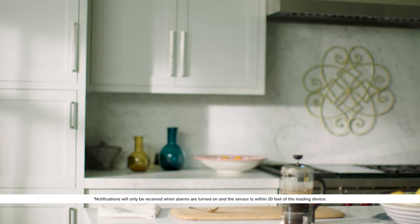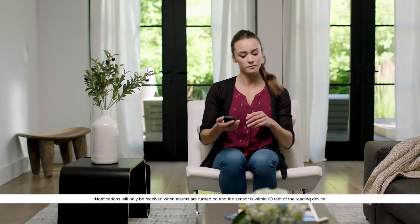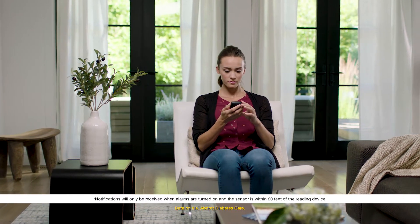Talk to your doctor about how to determine the high and low glucose levels you need to stay within your target glucose range. Setting up the alarms on your reader is easy — just follow these simple steps.